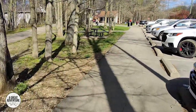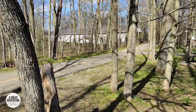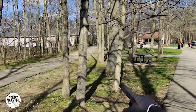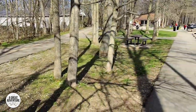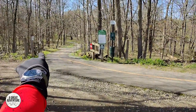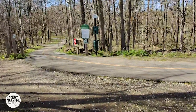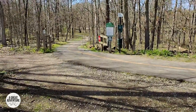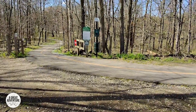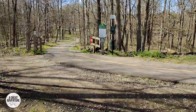We're getting ready to ride the Nickel Plate Trail, which goes through Noblesville and Fishers. We're starting here at Potter's Bridge Park — there's Potter's Bridge. We're going to take this trail left and connect up to the Nickel Plate Trail. I'll film a bit of the trail as we go through, and I'll definitely film the twists, turns, and navigation you have to do in town as it happens.